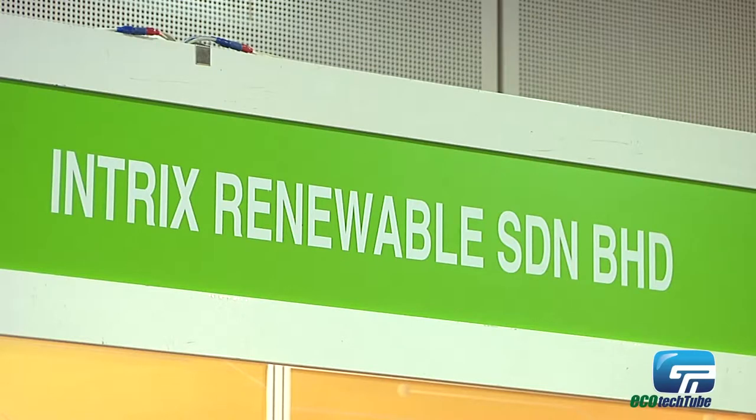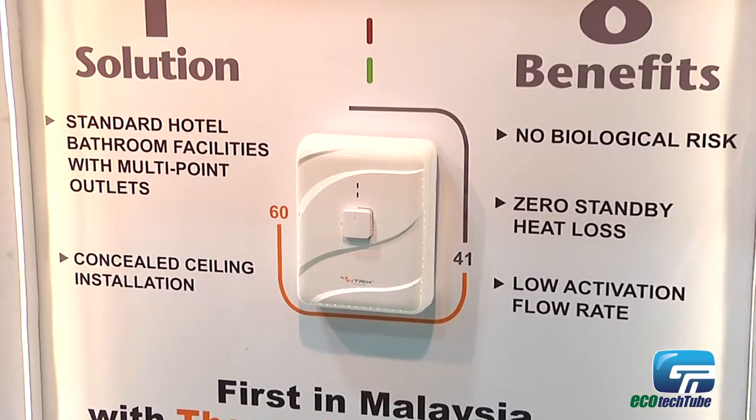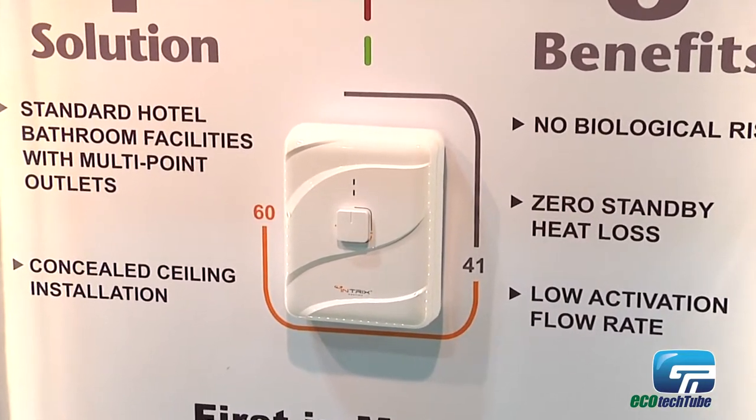I would like to introduce our multi-point tankless water heater. This is our very own product manufactured in Malaysia. We are the first in Malaysia to come up with thermalizer technology as well as temperature indication on our machine. We call this machine the e-compact.